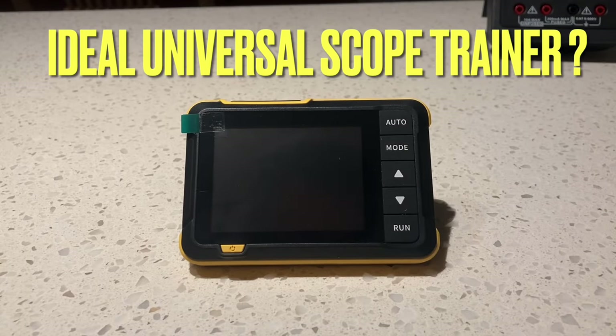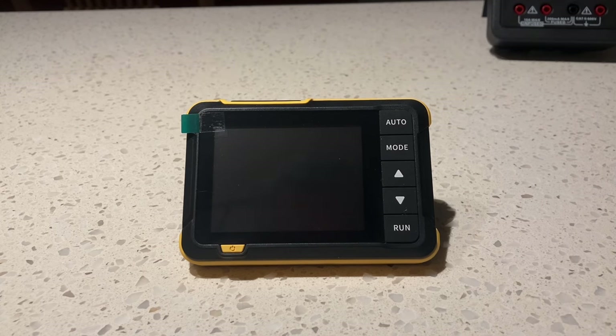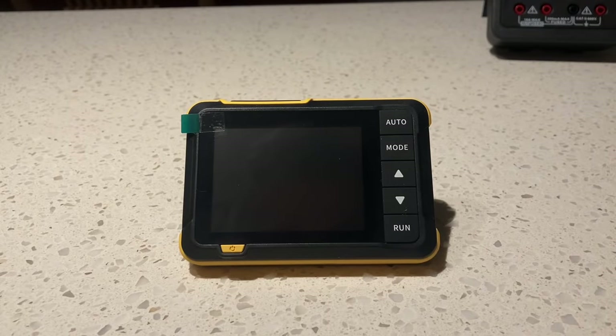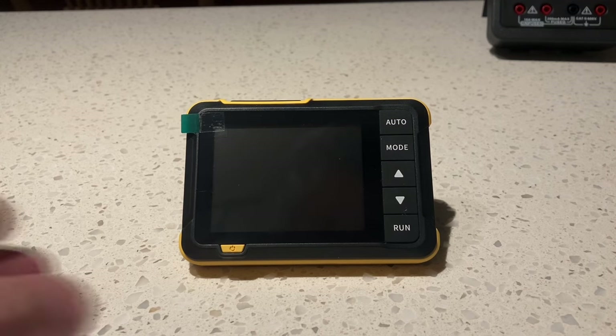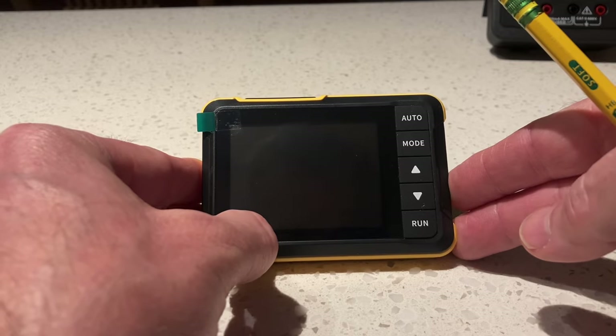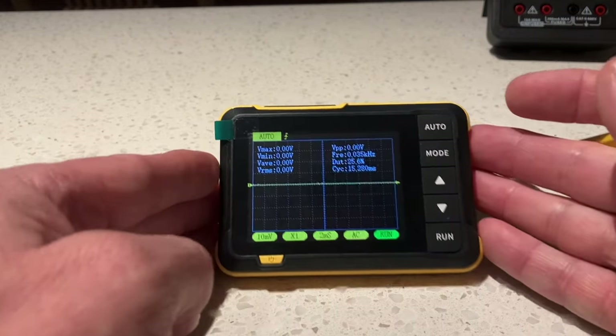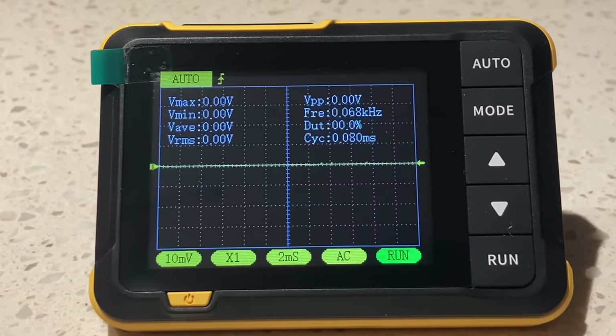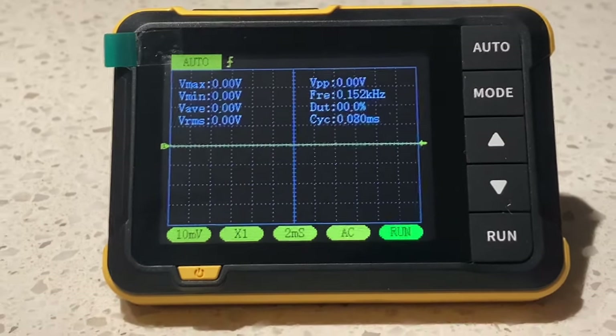Arrived in the mail today guys — on the slow boat from China — is my little Fnirsi DSO 152. I've got a bunch of different scopes, but the beauty of this scope is its price. It's as cheap as chips — it really is. To me this is an absolute marvel in technology with respect to how much it cost. This cost me about $28 Canadian all in, right to the door — about $20 American.